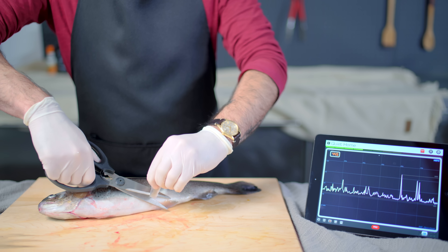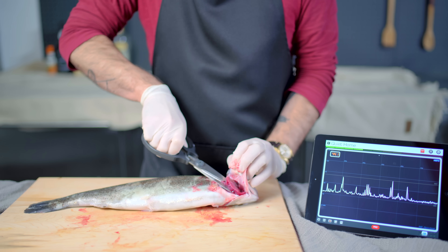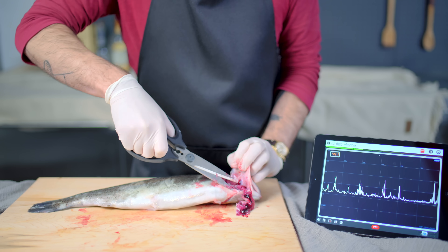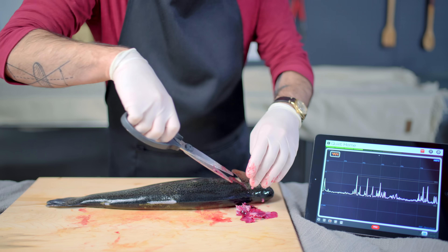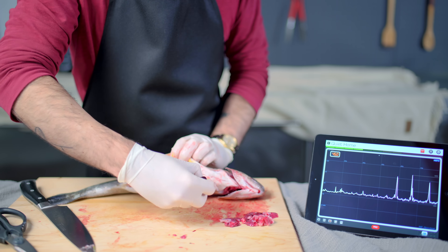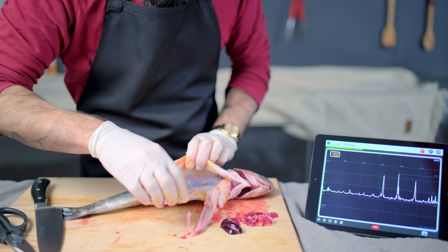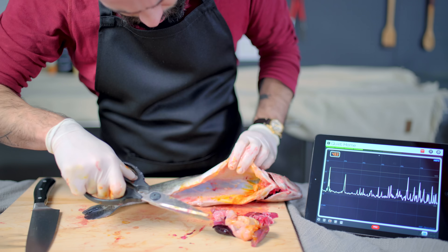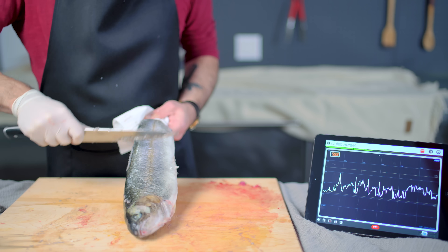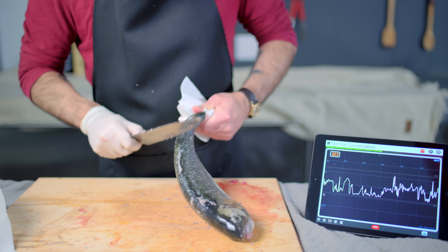First up, we gotta clean and gut the fish. Start by snipping off all the fins, trying not to make eye contact with the poor little guy, and then we gotta cut out the gills, which is where most of the blood is hanging out. Once you've got those gnarly little things out of there, it's time to gut this guy. Place one single long cut down the length of the bottom of the fish and yank out everything inside. You want to remove as much as you can so all you see are the fillets and the spine. Then we gotta scale the fish using the sharp side of your knife — scrape the scales against the grain until all that remains is some nice, soft, slippery fish skin.